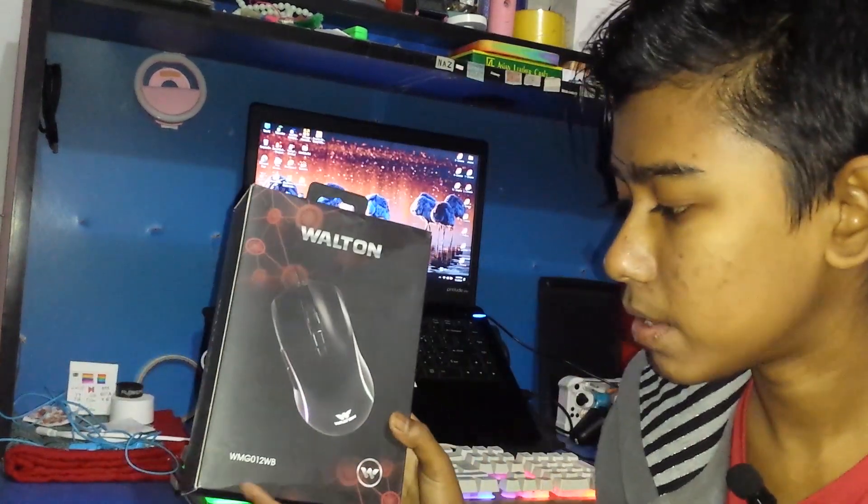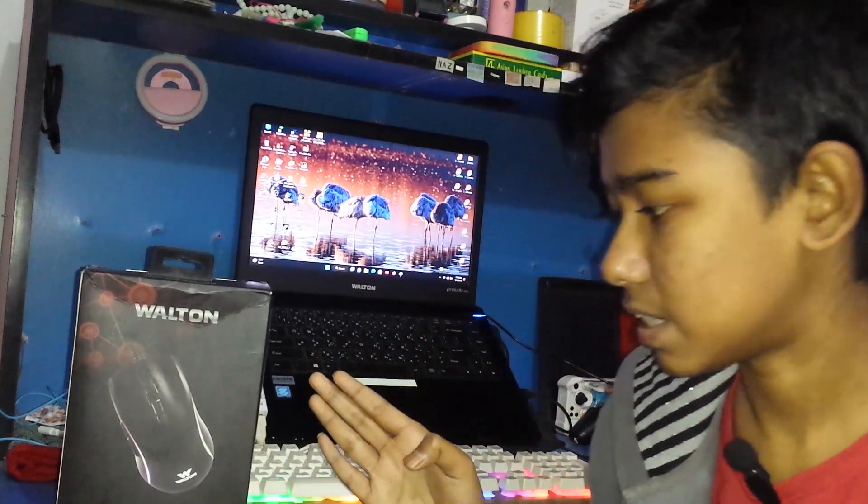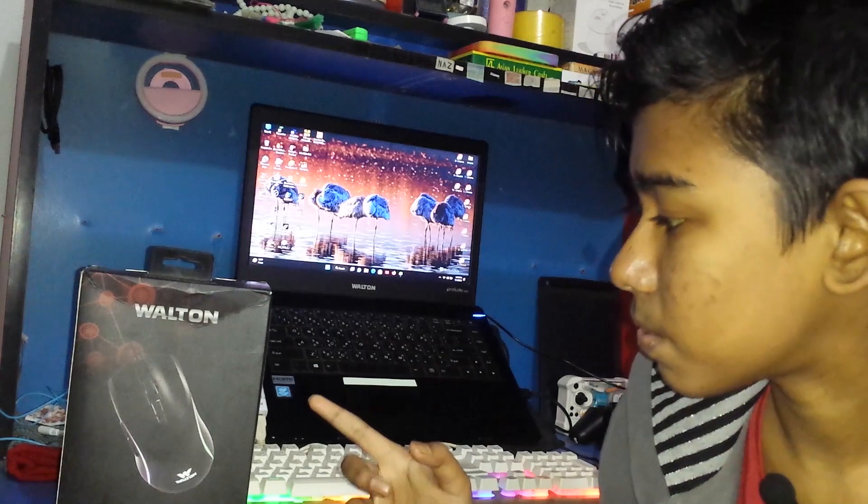This is the WMG-012 gaming mouse and this is the best gaming mouse under budget. In this video, I am going to show you the pros and cons.